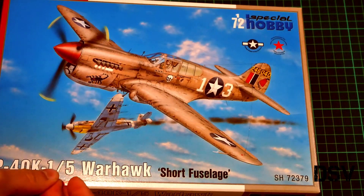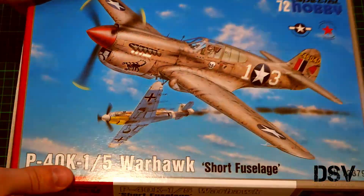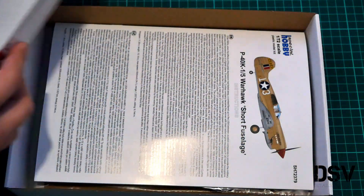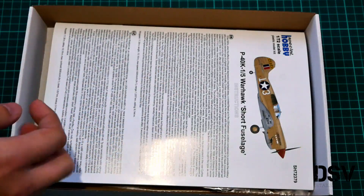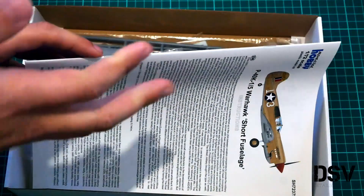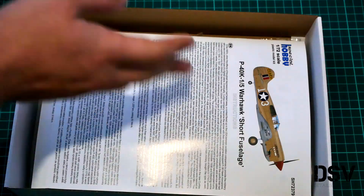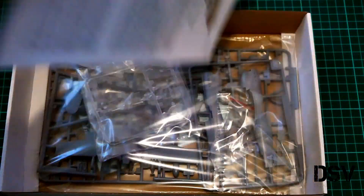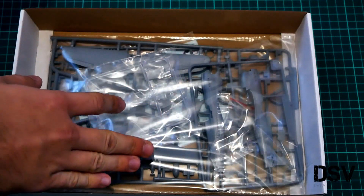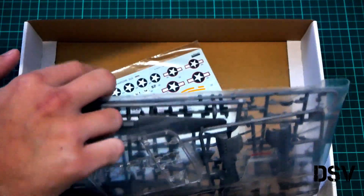Let's open it. It's a top-opening box. While I'm opening it, let me remind you that we are raising money for new photo and video equipment — you can help us by pressing the donate button on our website, or by buying some of this equipment, as we really need a tripod to hold our camera in place. Inside we have the assembly manual on top, then all sprues packed into the same plastic bag, and a separate decals sheet. Let's check them one by one.